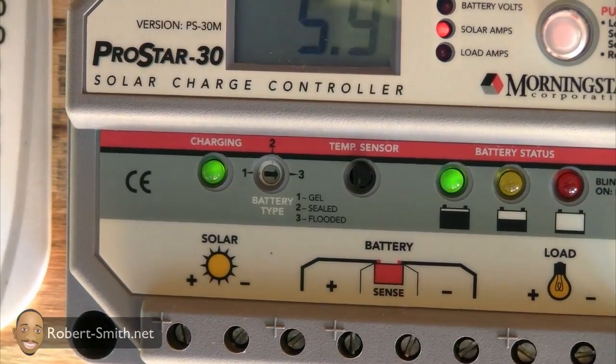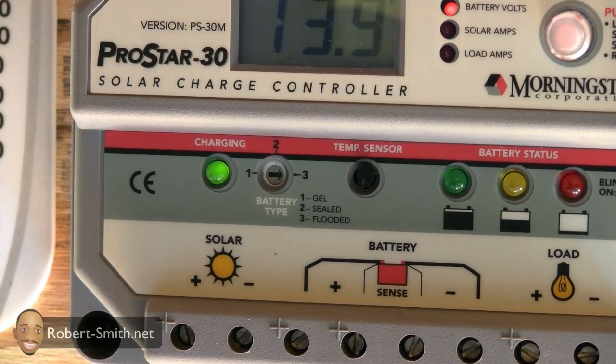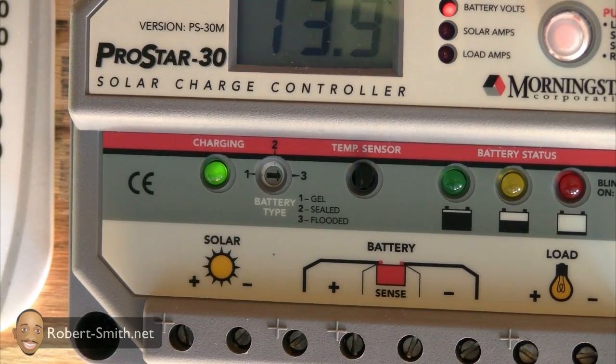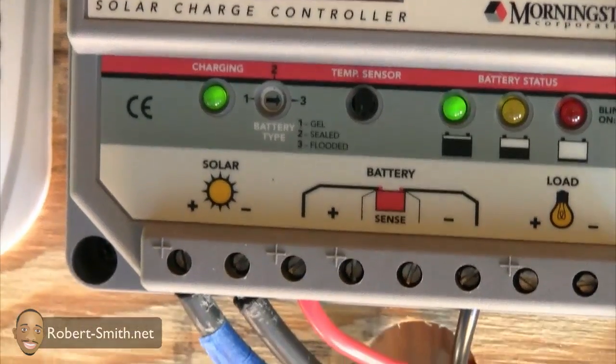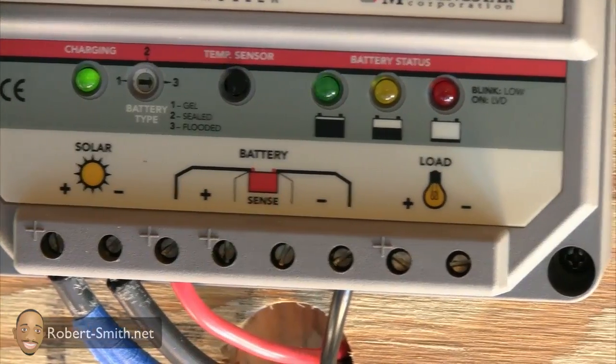To the left of that is my solar charging light, which tells me if I'm getting energy from my solar panels. You can also see the battery type selector where I can choose if my battery bank is gel, sealed, or flooded. Below that are the terminals for the solar connection, battery, and load.